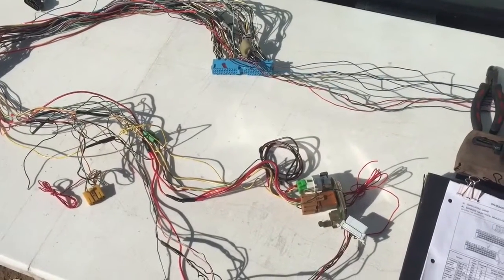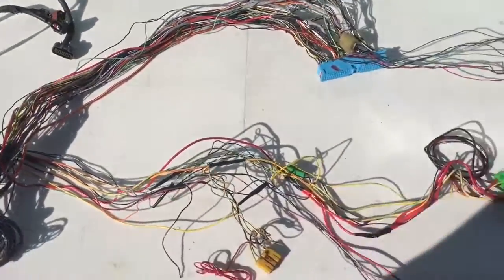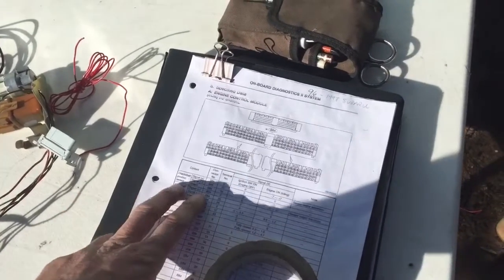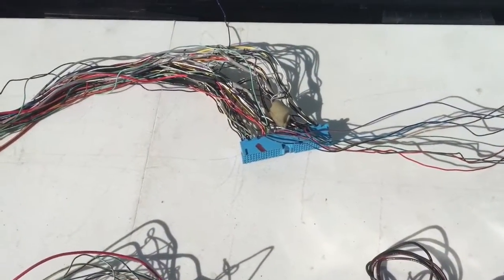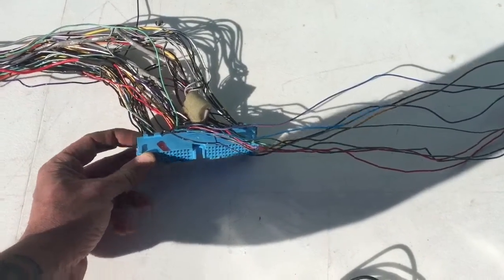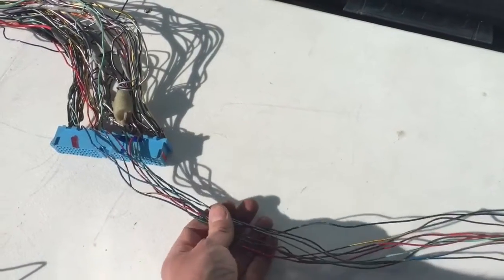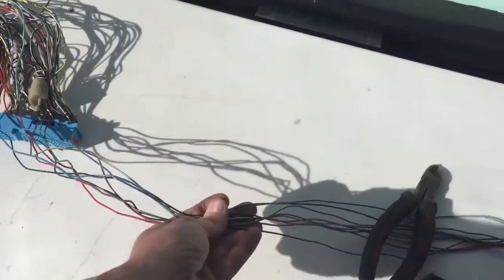As we left off last time, we dismantled the harness and took away all the cut wires, so now we have just the essential wires to the harness. We've got some masking tape to label some wires temporarily, we have the ECU pinout and some tools. We're going to go ahead and get started identifying some things. We have the ECU plug — this plugs into the computer itself. These wires here were pulled out of the main harness and we found that they terminated at the ECU connector but were cut on the other end, so we need to identify these.